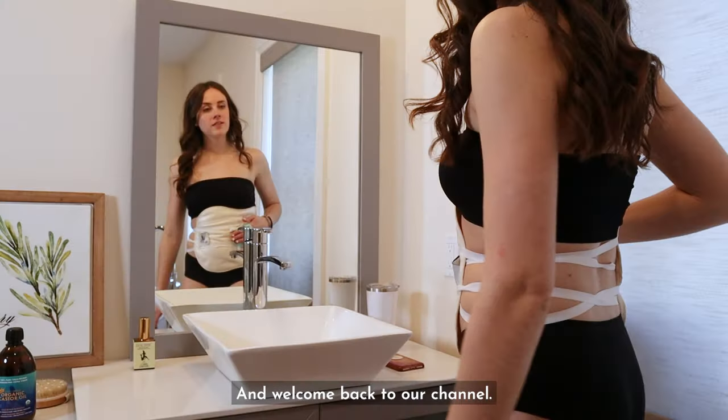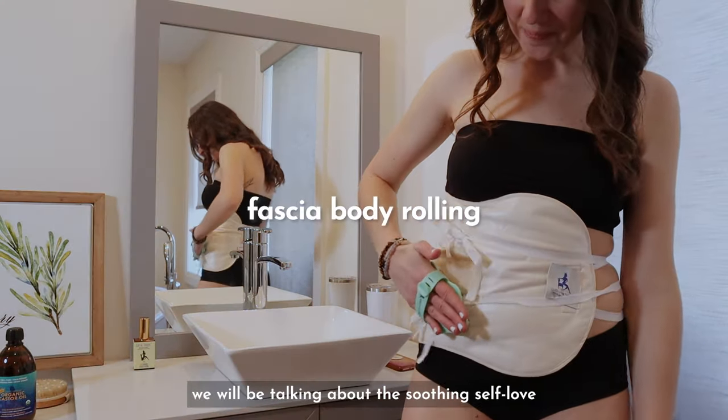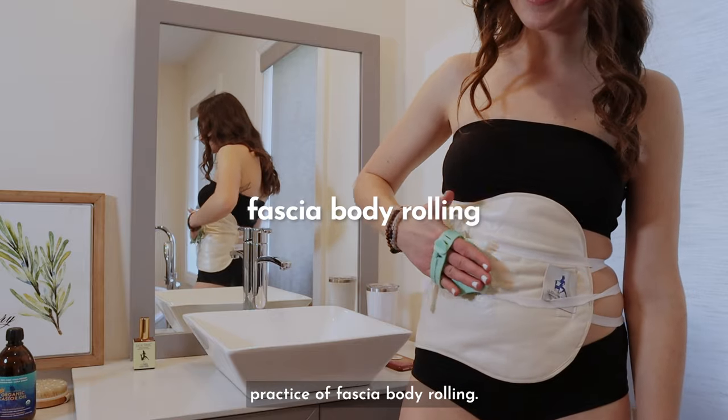Hey there, and welcome back to our channel. Today, we will be talking about the soothing, self-love practice of fascia body rolling.